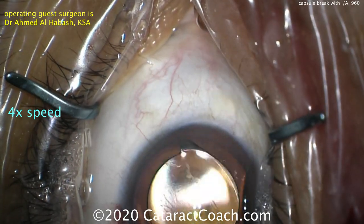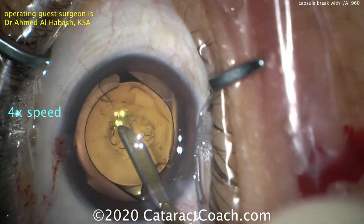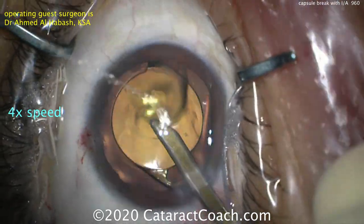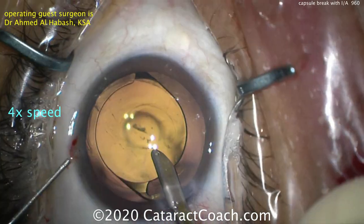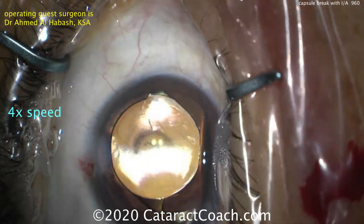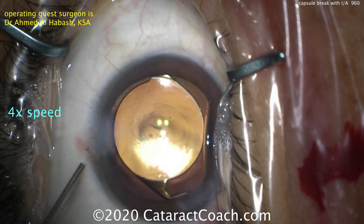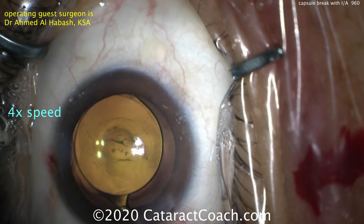At the end of the case, we remove the viscoelastic. In a situation like this, do not go behind the optic to remove viscoelastic. Using a Simco cannula to flush out the anterior chamber, be very cautious about going behind the posterior capsule — right now the optic is protecting it, covering and blocking any vitreous from coming forward. Notice no collapse of the AC — injecting balanced salt solution with one hand while pulling out the other instrument. Then plenty of hydration of the incisions, keeping the AC pressurized.